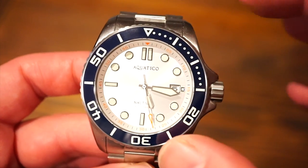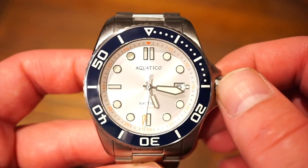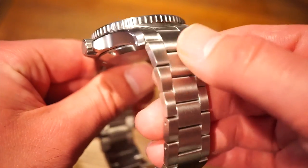It comes in a standard blue cardboard box with your warranty card. You can check back in my other videos to see that box. The case itself is comprised of all 316L solid stainless steel all around — it's quite a well-built watch.